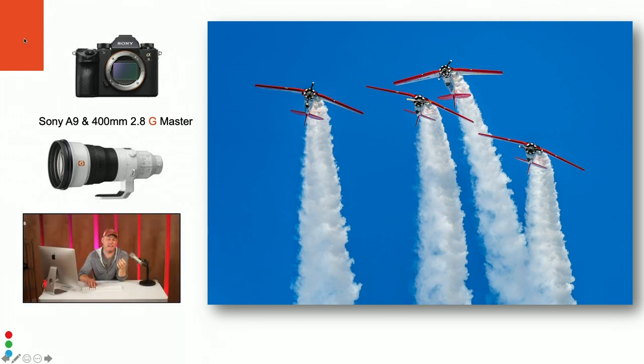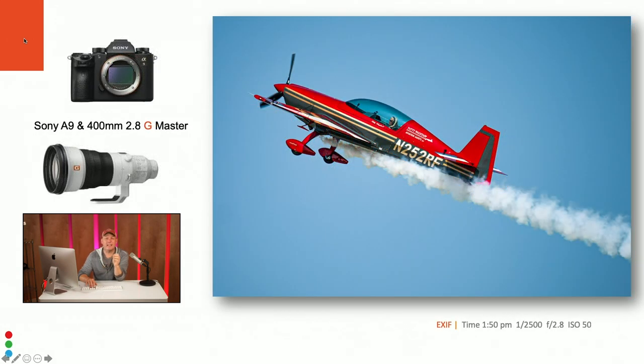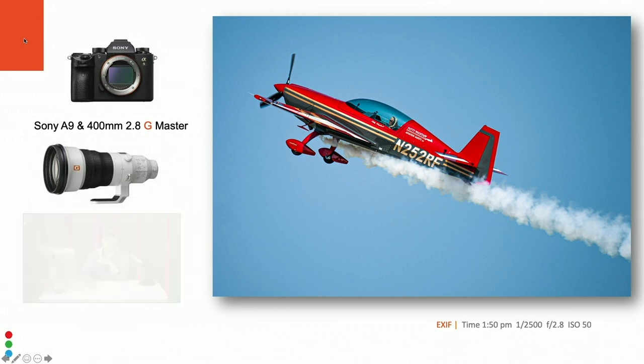I've only had the 400mm for a couple of months and had shot some of my son's baseball with it, so I was excited to take it to Wisconsin for an air show. This was our second time going. The weather on the first day was beautiful — shows run from about 2 to 6 PM. You can even see the pilot's face; that's Patty Wagstaff, smiling as she performs. I got to meet her because my friend Jeff Berlin, a Sony Artisan and pilot, knows all these people.